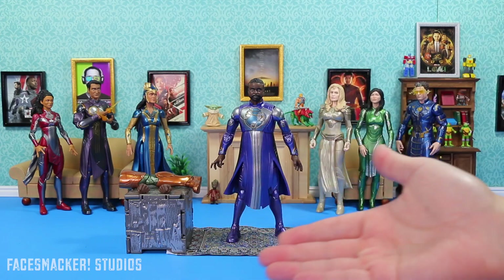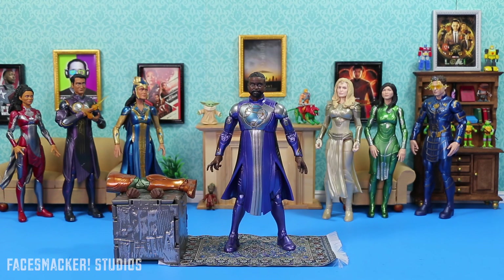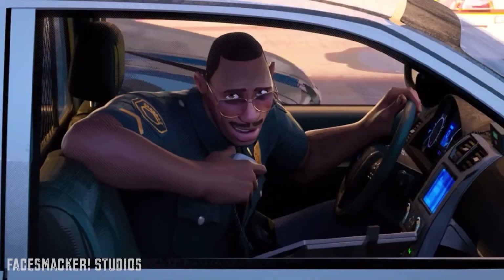And there he is guys — Phastos. I just realized I've been pronouncing it wrong this whole time. And he's played by Brian Tyree Henry, who was also the voice of Miles' dad in Into the Spider-Verse.